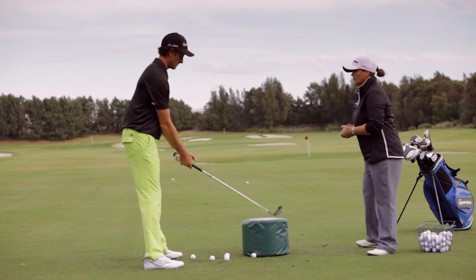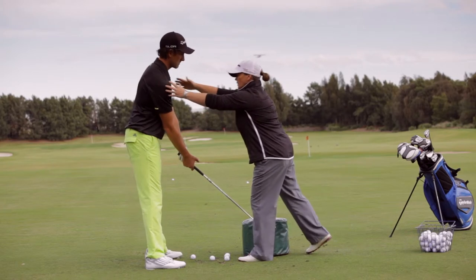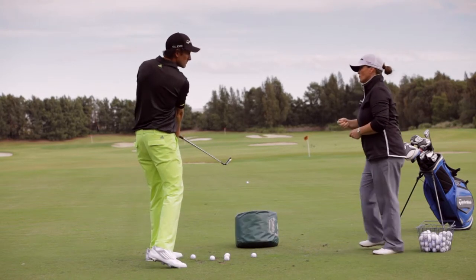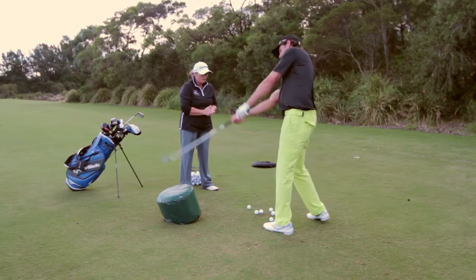So set up to the bag for me. Just feel like you're getting your shoulders to tilt a little bit back behind the bag, particularly so that you're looking into the back of the bag, and just make a backswing and a follow through into the bag. Feel how that set up actually turns you a little bit more behind the bag so that you can release the club in a downward movement down through the ball.